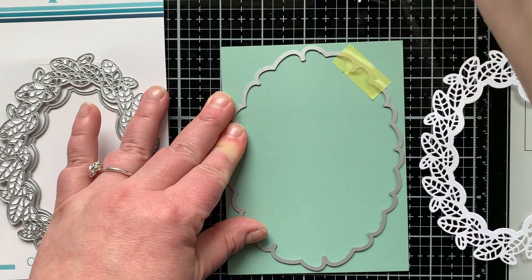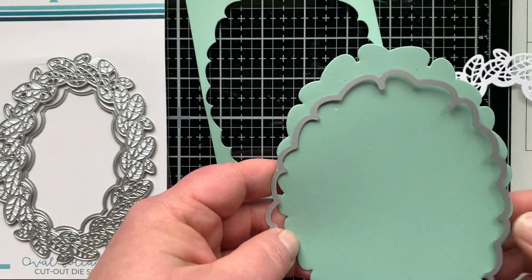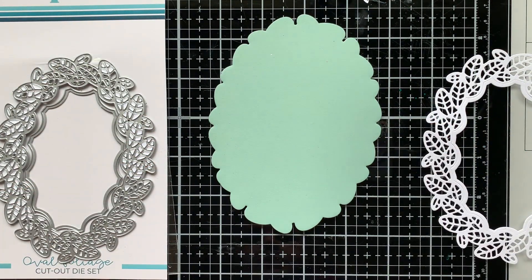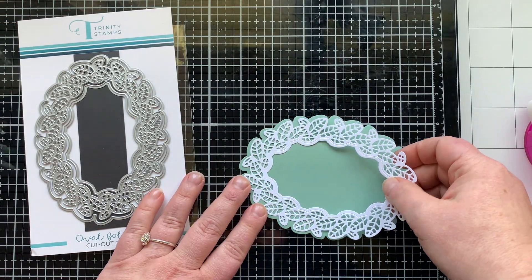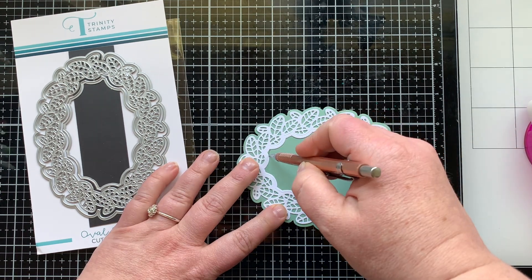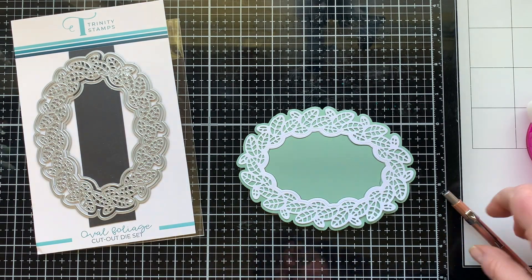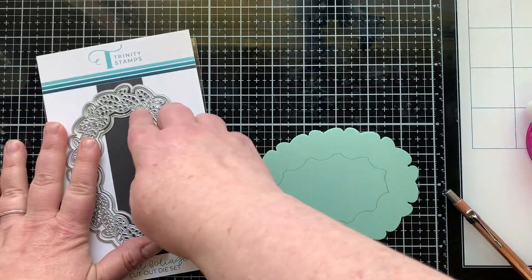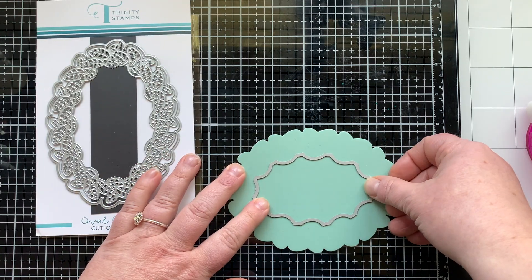I am using the largest die and die cutting out a green mat to put this frame on, but I also want it to have the same opening in the center that my frame does. I'm using some temporary adhesive to stick that down, and then I can trace the center of this and die cut the center out so it matches my frame — pretty easy.